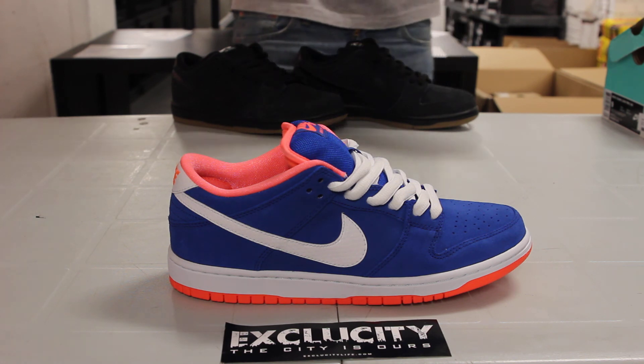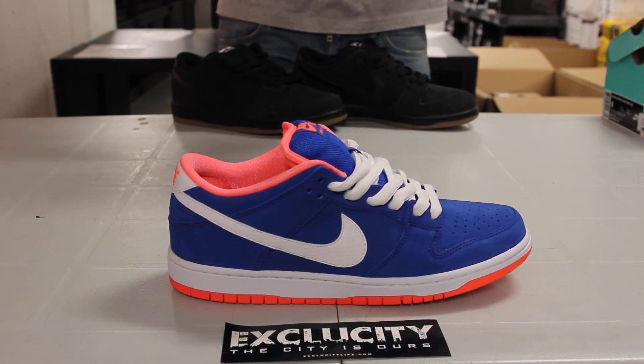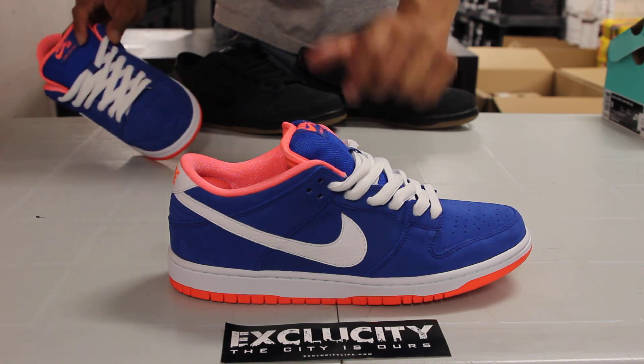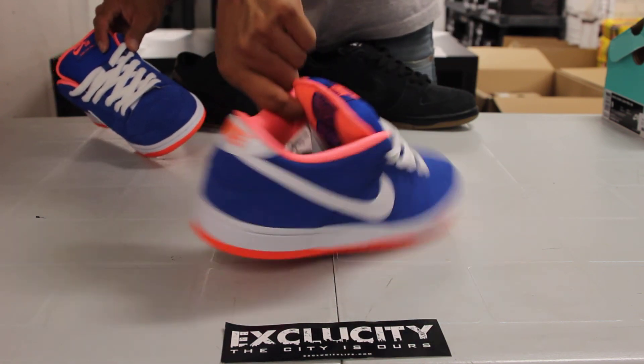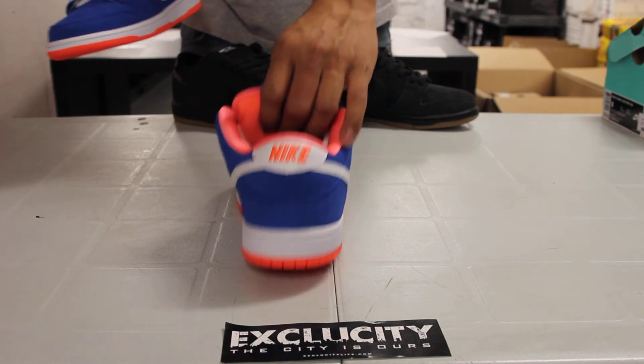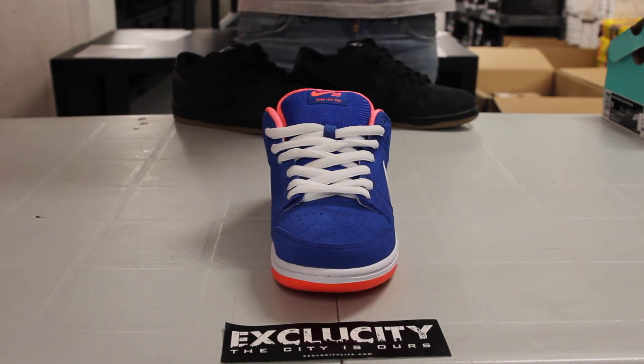The whole upper part of the shoe is in suede — from the toe box to the side panel, all the way to the back of the shoe, you've got that nice blue suede. And like I mentioned earlier, you've got that croc detail on the swoosh as well as on the heel tab, along with your Bright Mango Nike embroidery.